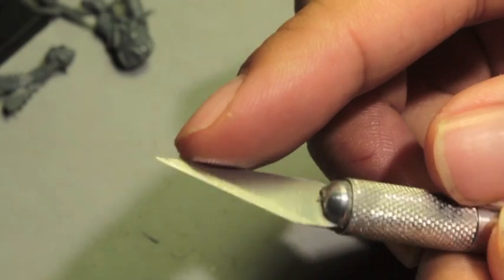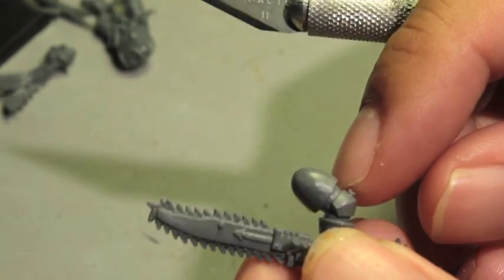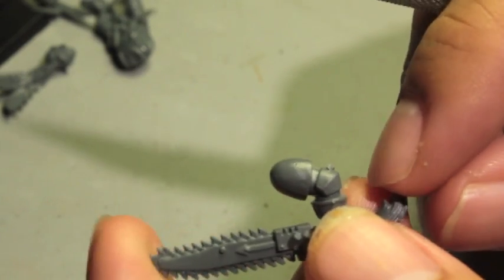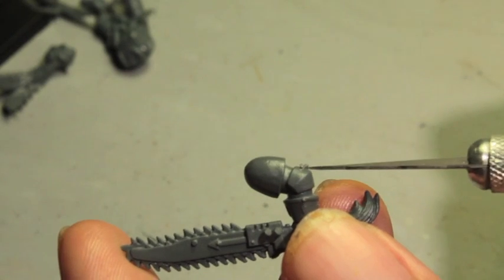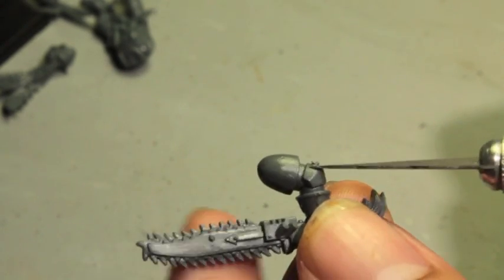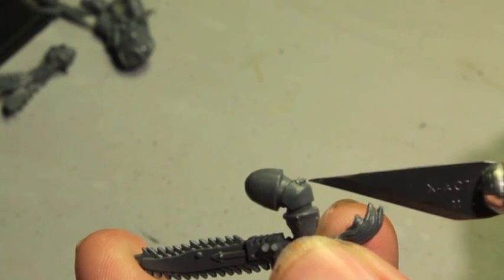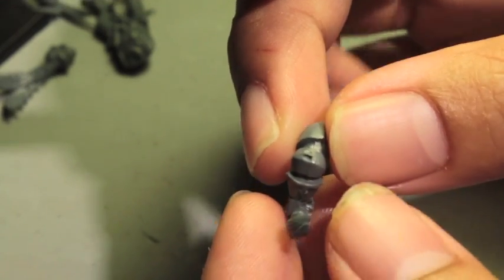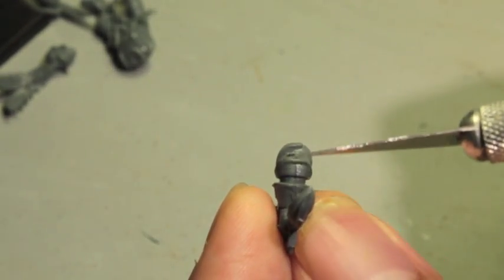With a sharp blade you can drill out bolter holes, carve into green stuff, all sorts of things. The first thing you're going to want to do is take off any pieces of flash. In the modeling industry, flash refers to the little leftover pieces when you clean a model. Right here on the elbow pad you can see flash.